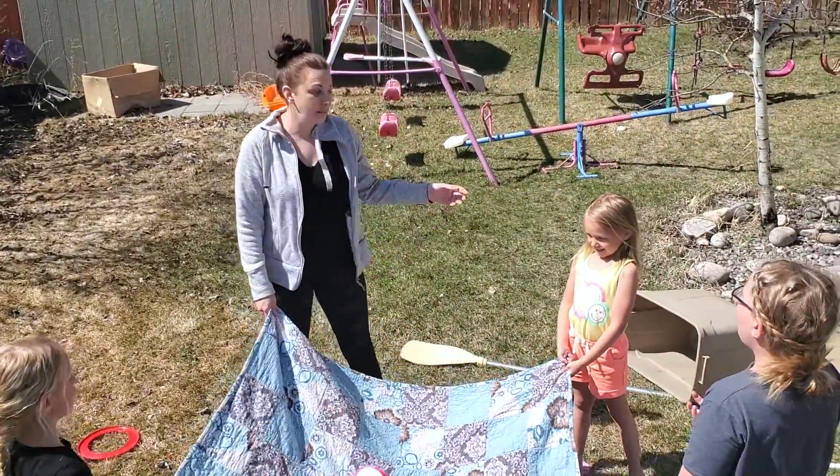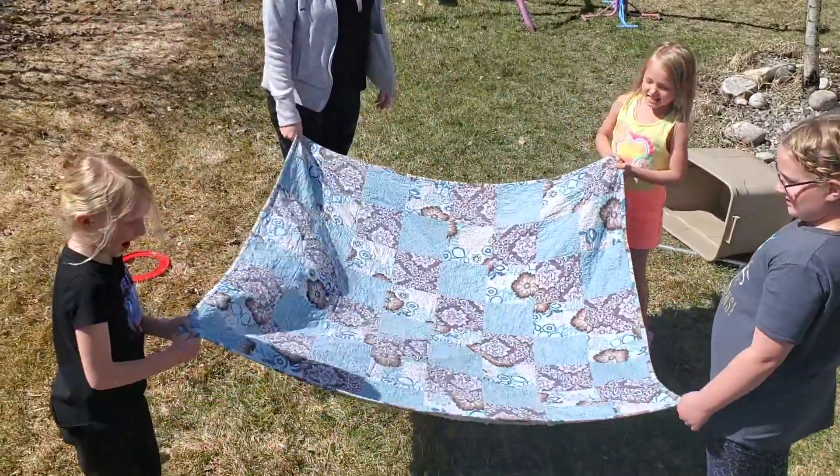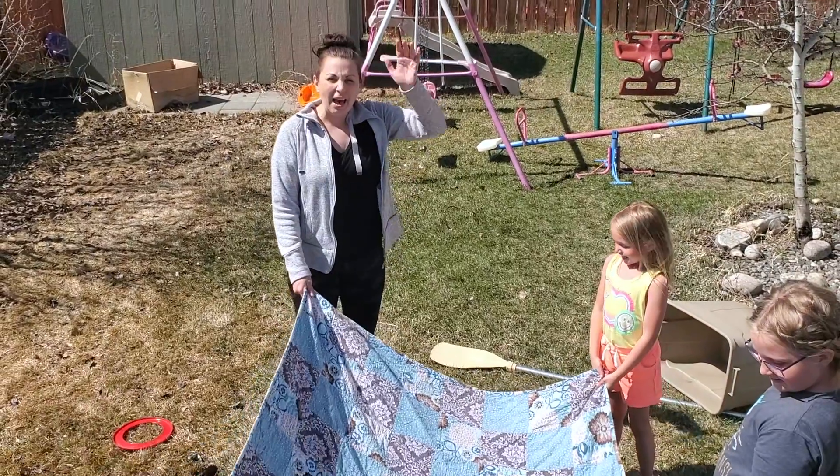Jenna wants to be crazy, but you're supposed to try to keep it on the blanket. Bye, have fun!